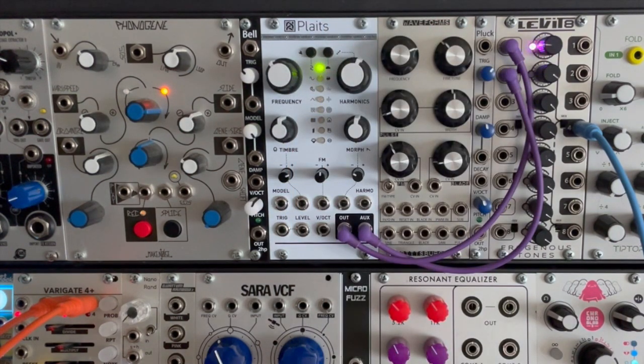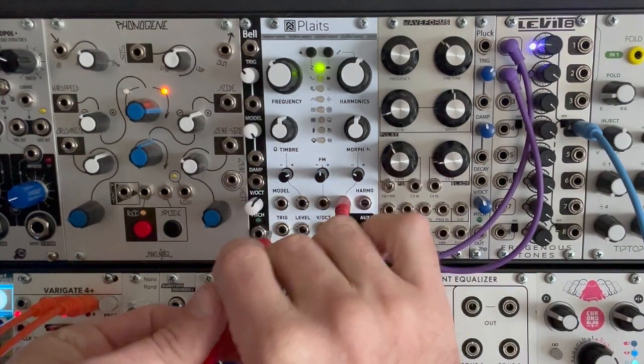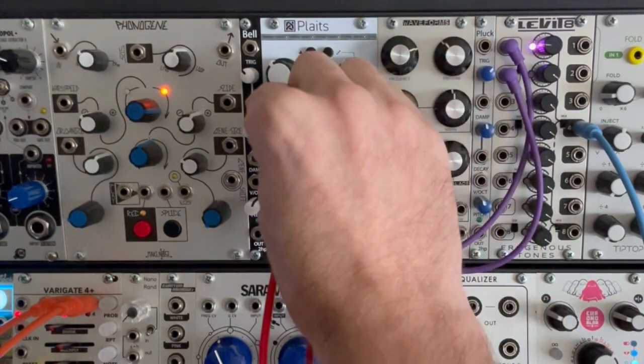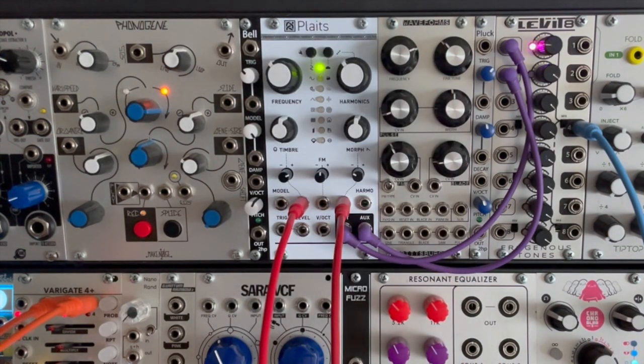If I bring up this side, that's the main output and we can hear it acting like an oscillator — turning these knobs you can hear it doing different things. Now of course we can modulate those. I have a couple of modulation sources here so I'm going to plug that into these inputs. We can get some interesting movement, and we can change the pitch.